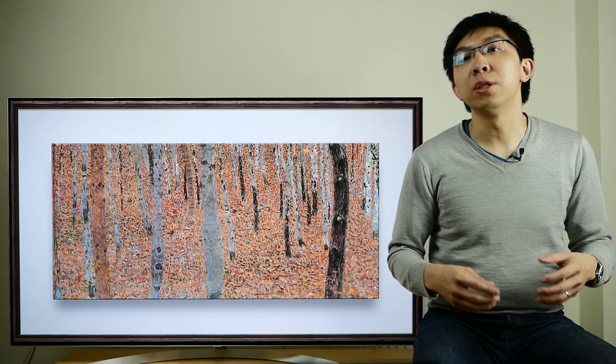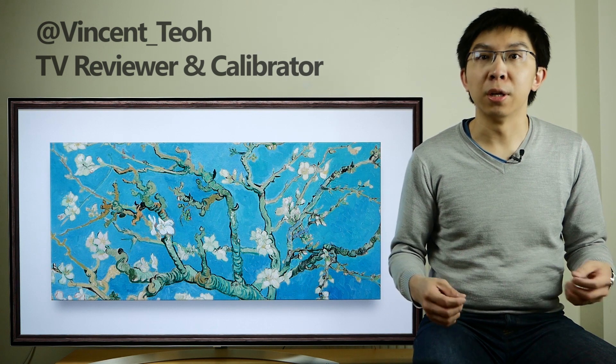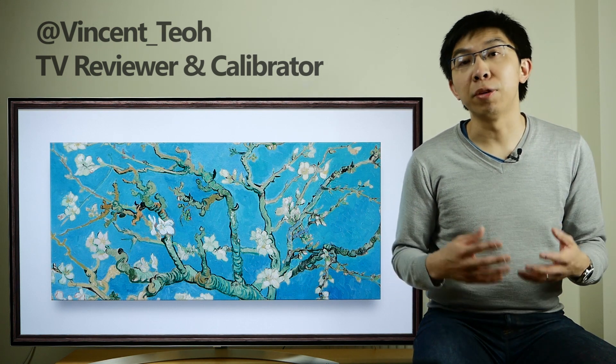Hello everyone, this is Vincent Teo from HDTV Test. I'm a professional TV reviewer and calibrator. In this channel, we do scientific TV reviews like this, video interviews, settings tips and tricks, and also the odd unboxing video. So if you're new to this channel, I would appreciate you subscribing by clicking this button right here.